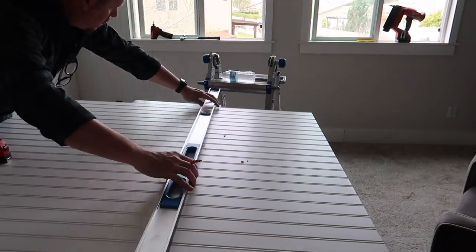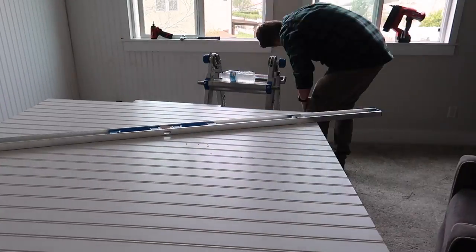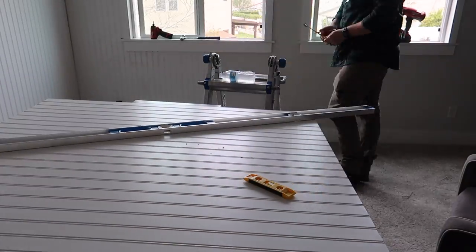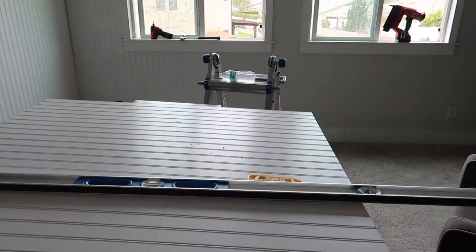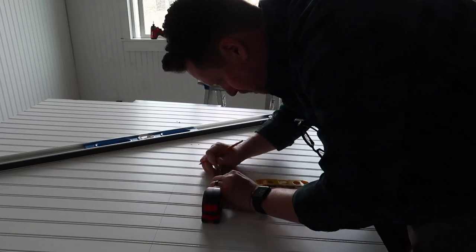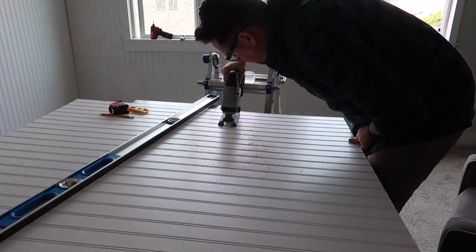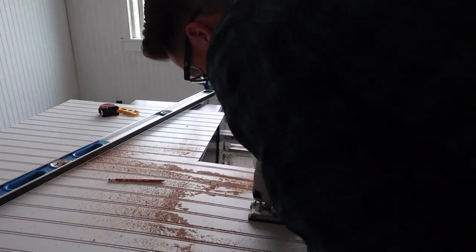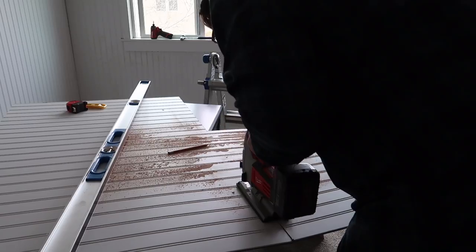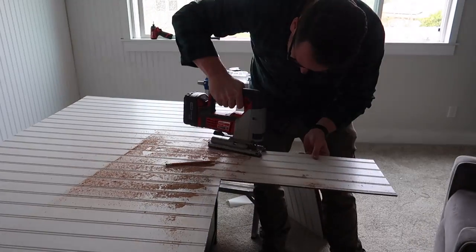Beadboard comes in four by eight sheets and because we're doing vertical stripes we needed a five-foot section. We used a five-inch baseboard, a five-inch header, and then a one by two on its side to create a nice little cap. It was pretty easy for Scott to work around things like the windows.